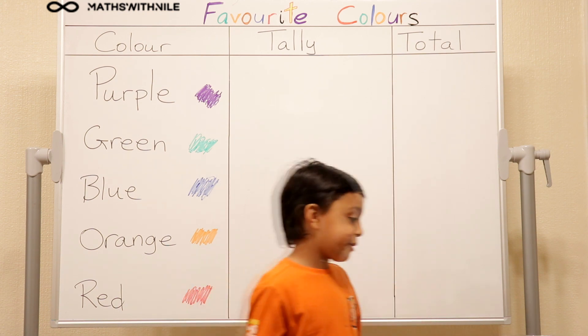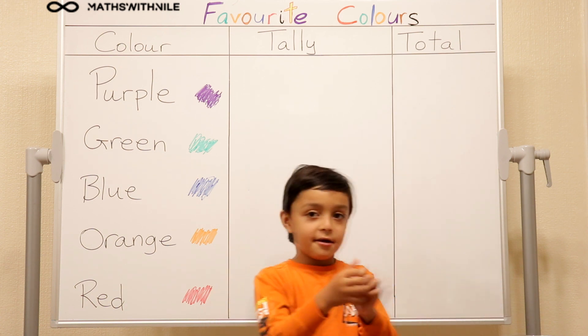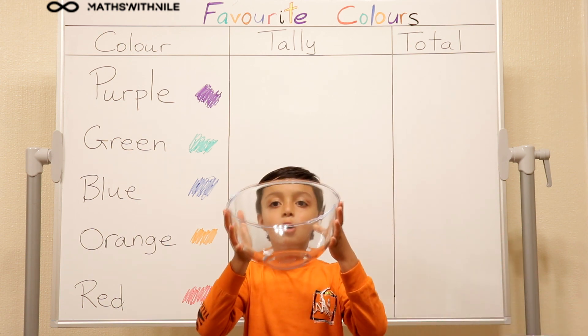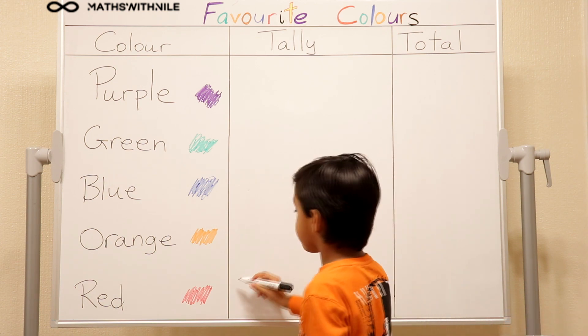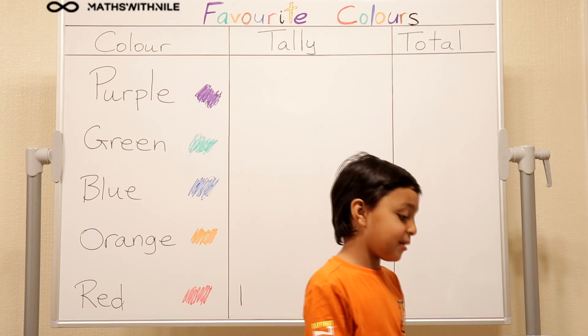So do you want to start? Okay, so our first colour is going to be red. So I'll scrunch that into a ball and then we'll put it in this ball. Okay, so you put it in empty balls. Yes. So red - what are you going to do with that red now? Now we have to put one for red. One stroke? Yes. One stroke.